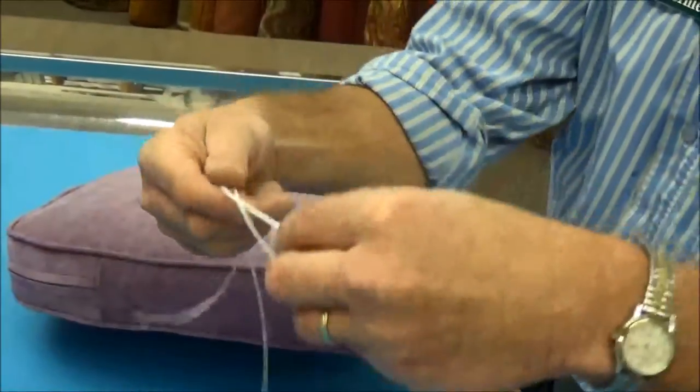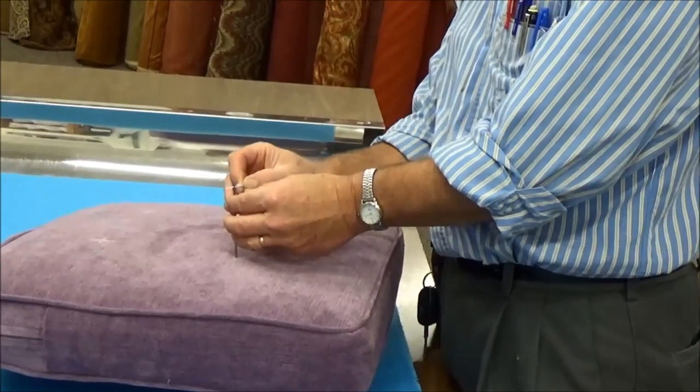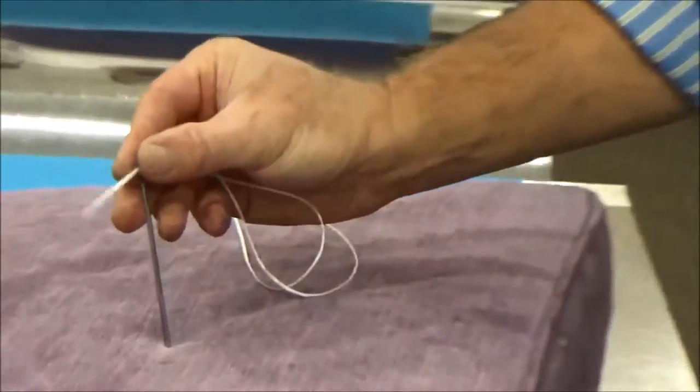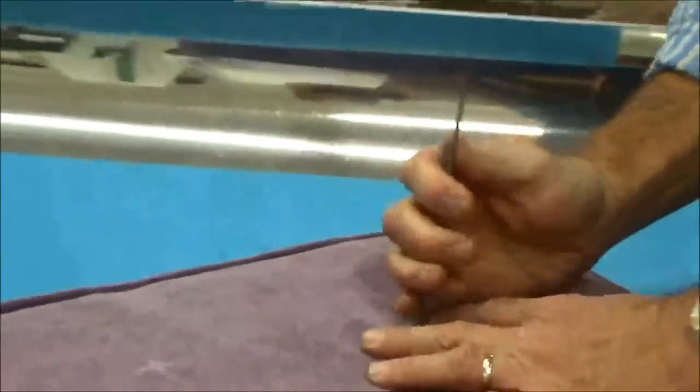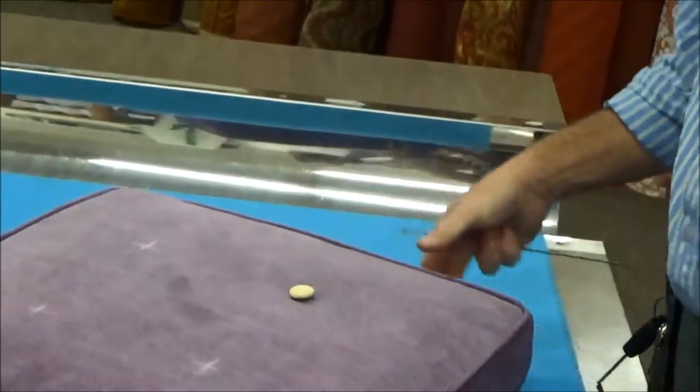Then we're going to grab one of our buttons and put both of the threads through the eye of the needle. Then we're going to flip it over and pull it through like so. There's our two threads on the opposite side and here is our button on the front.